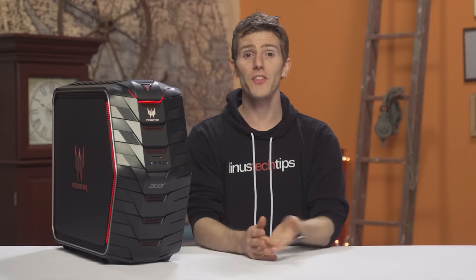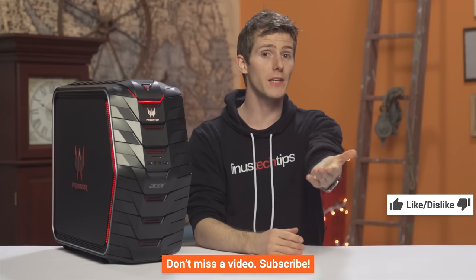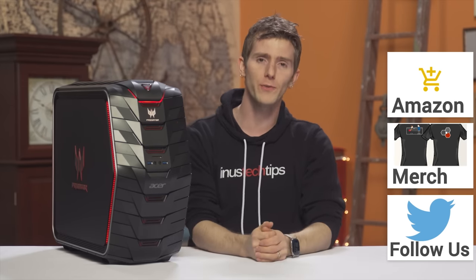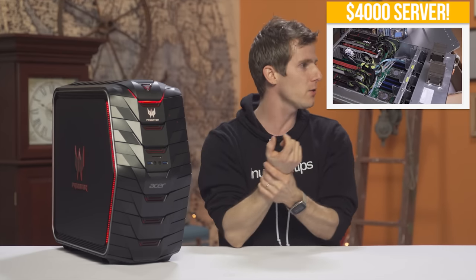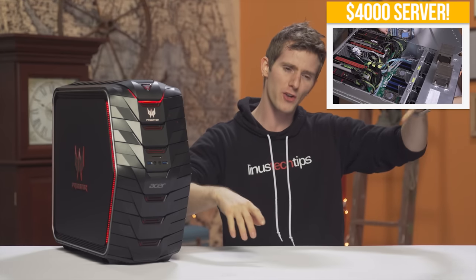Thanks for watching. If this video was awesome, get subscribed, hit that like button, or consider supporting us directly by using our affiliate code to shop at Amazon, buying a cool shirt, or with a direct monthly contribution through our community forum, which is full of helpful people who can help you with your tech questions. Click the button in the top right corner to check out the video where I have a $4,000 server that can accept eight graphics cards — it's freaking sick.